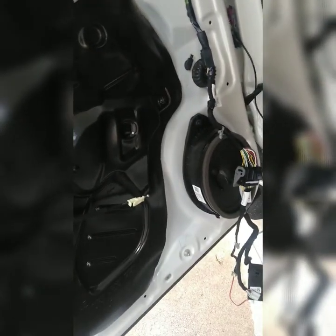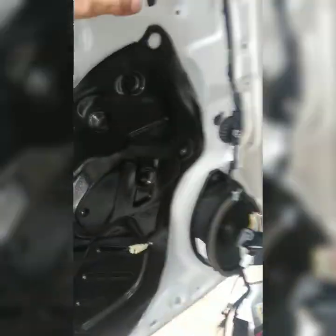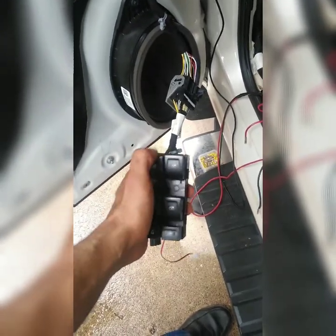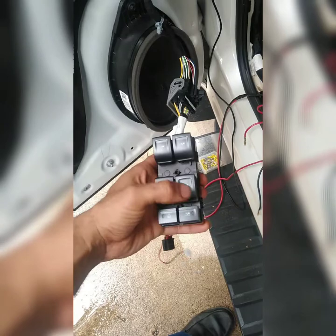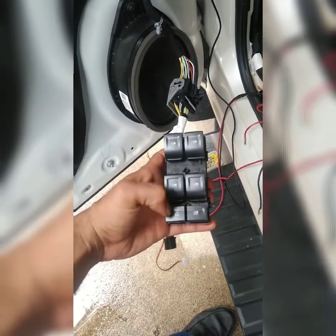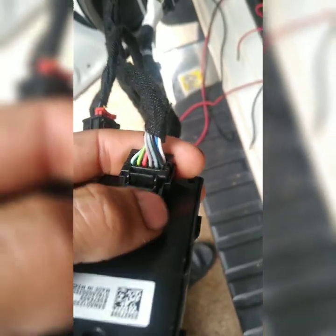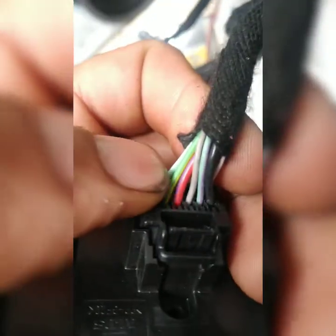GMC Sierra 1500 2015 — the problem with this car is the window switch module isn't working right. The customer states he cannot go up or down on his buttons. I'm looking up the schematics: I do have power — the red/purple is power, the black is ground — it has both of them, but it still wasn't working correctly. The problem was a network cable here, this green/yellow wire.